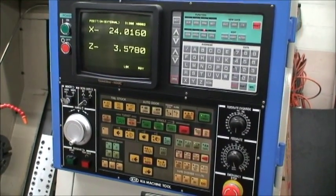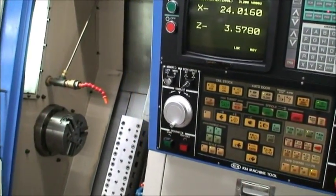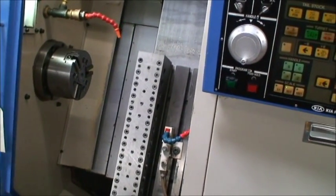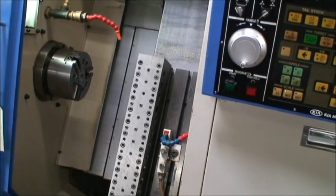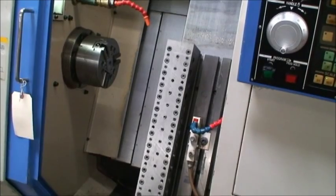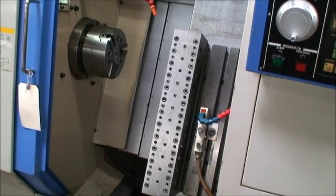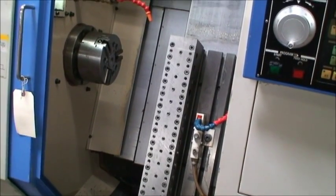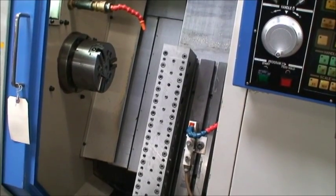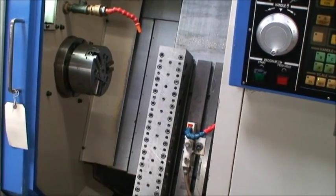Chuck diameter is 6-inch with a swing over the bed of about 19 inches. Maximum turning diameter is about 6 inches and maximum turning length is also about 6 inches. 5,000 RPM spindle speeds, variable of course. The spindle bore is 1.8 inches, equipped with an A2-5 spindle mount. Maximum feed rates are 1,181 inches per minute, and the machine weighs just about 6,200 pounds.